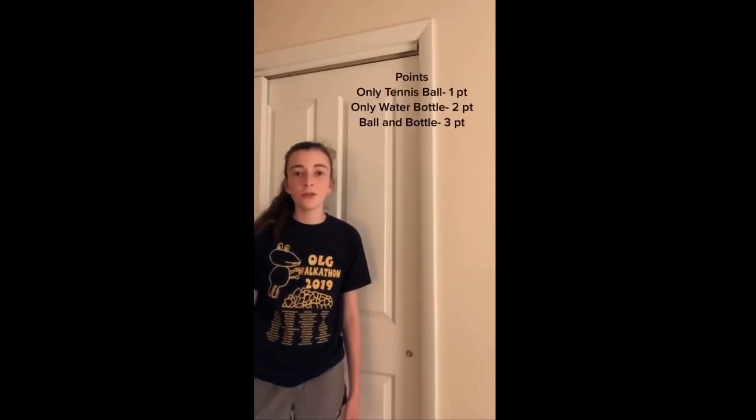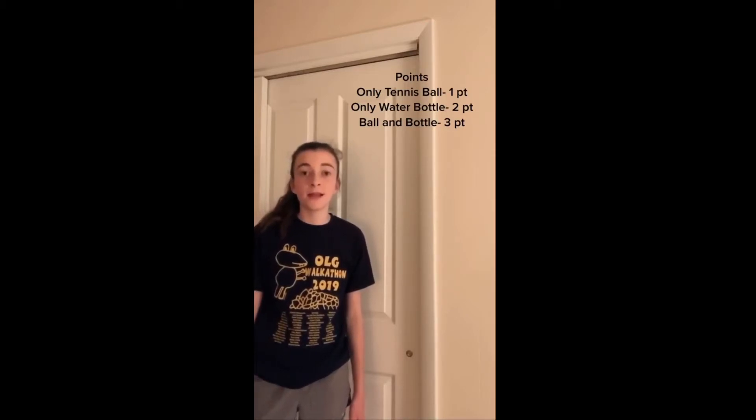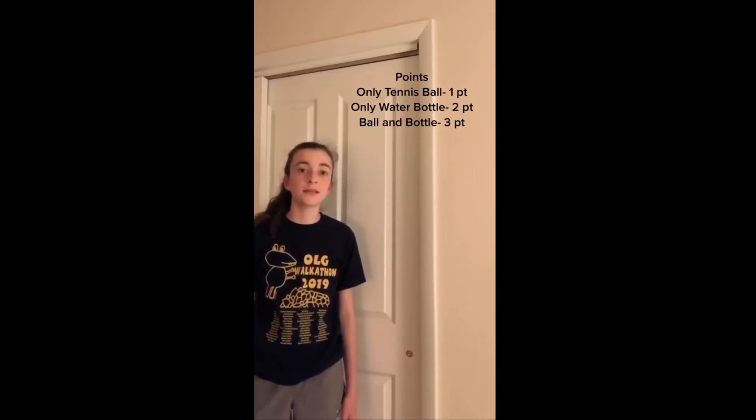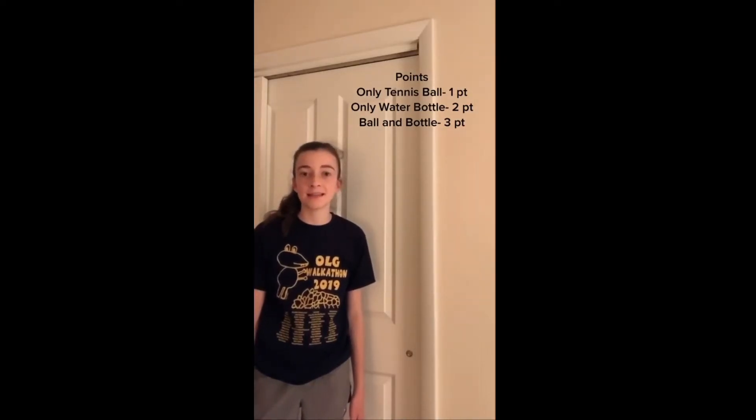Now stand eight to ten feet away from the basket and roll the ball to knock over the water bottle and try to trap it under the basket. There are three different point values: if you trap only the tennis ball under the basket, you get one point; if you trap the water bottle under the basket, you get two points; if you trap both the tennis ball and the water bottle, you get three points. See how many points you can get in 60 seconds.